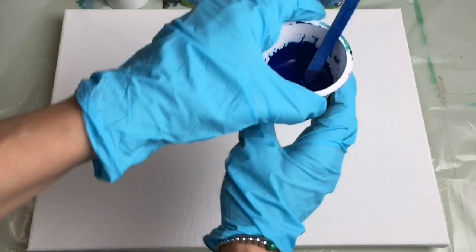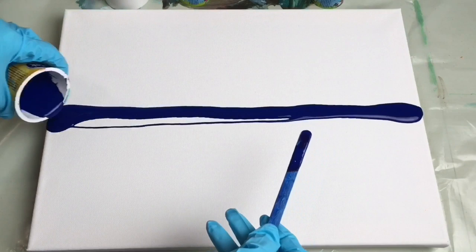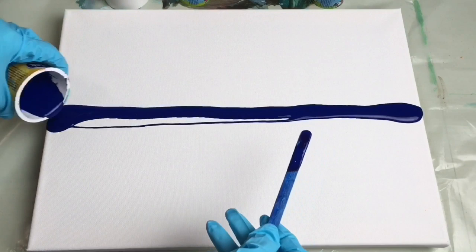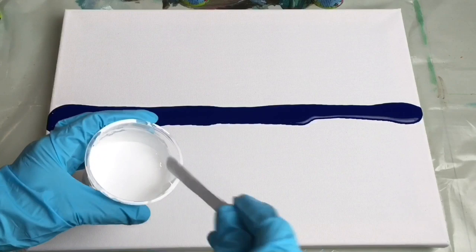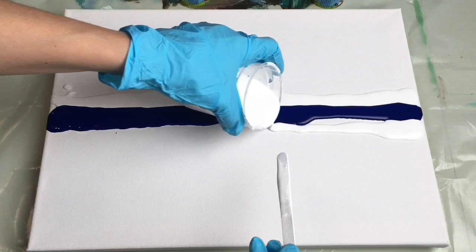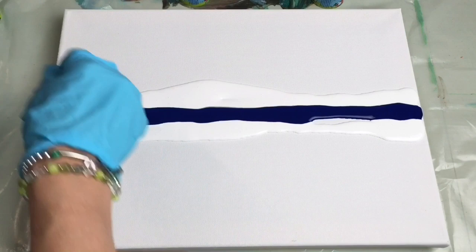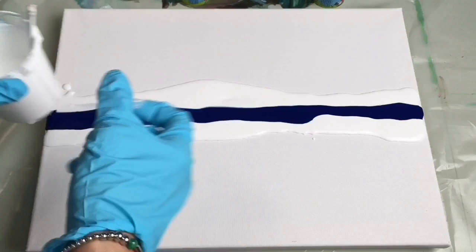I'm going to start with blue, which I pour in the middle of my canvas like this. And then I'm going to pour white on the sides of my blue. And then well, a little bit here as well — like that. That's done. Then my green.